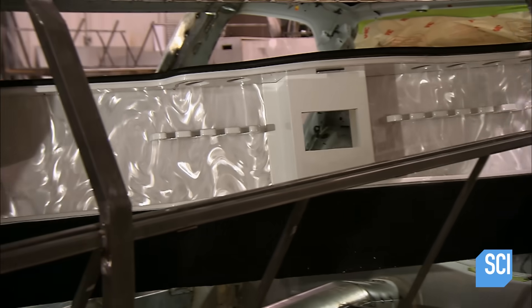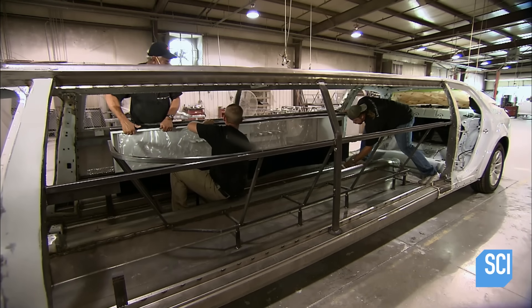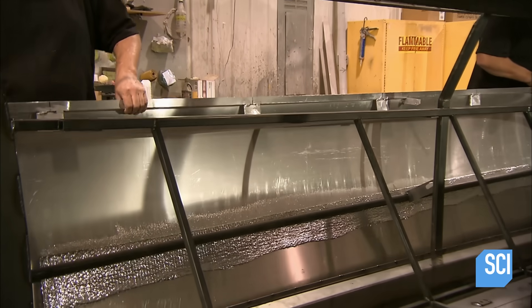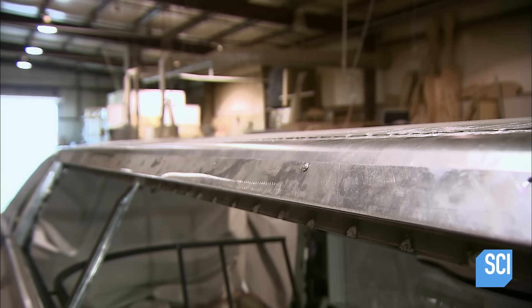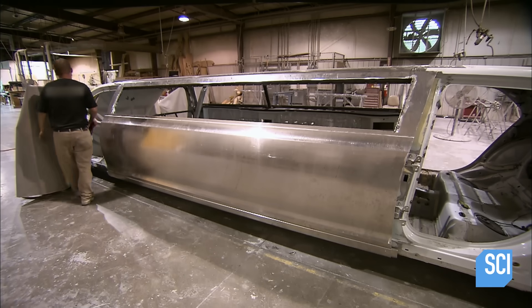Workers install the limousine's bar, having already installed the steel seat frames. Next, they install an outer body panel complete with a hardened steel crash bar. They screw the panel into place; the screws will be removed once the panel has bonded solidly to the limousine frame.